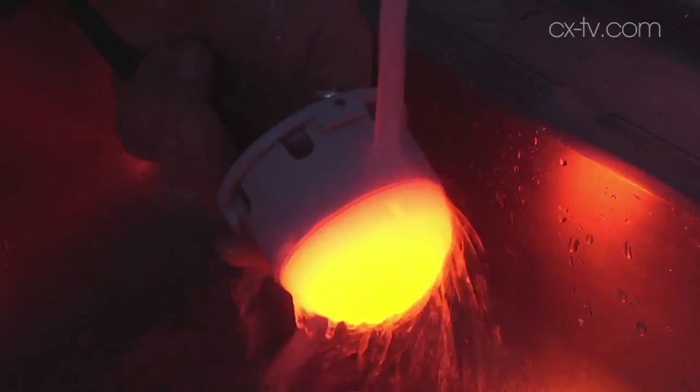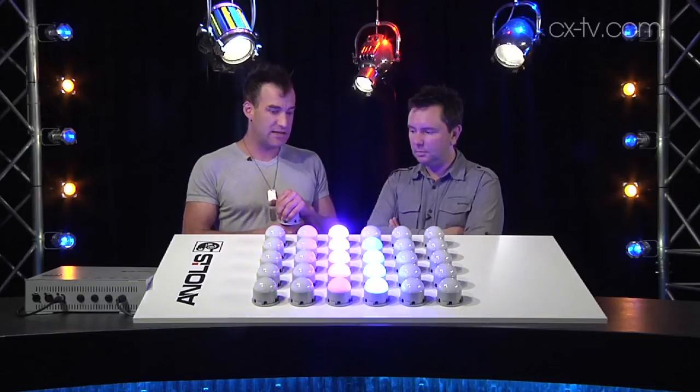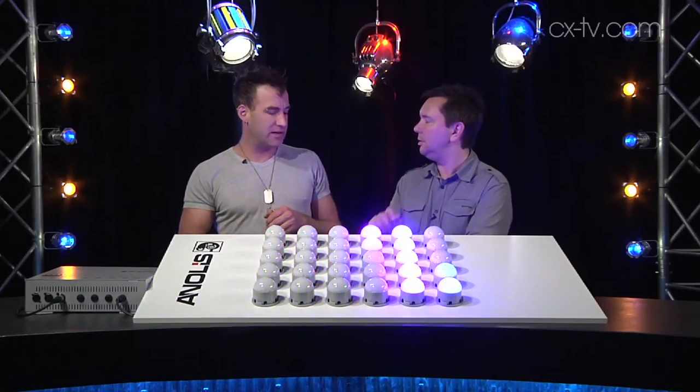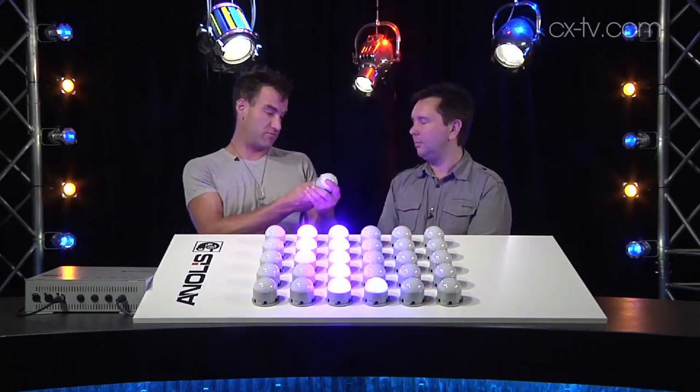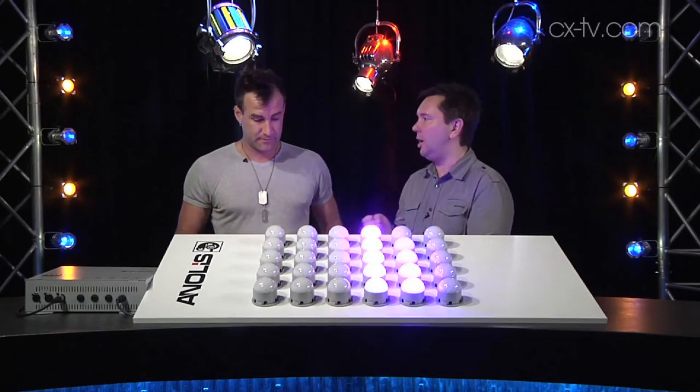They're IP65 and UV-stabilized domes. The other cool thing is that because they are opaque domes, the viewing angle on them is very wide — around 180 degrees, probably even more if you think about it. That's exactly what you want.